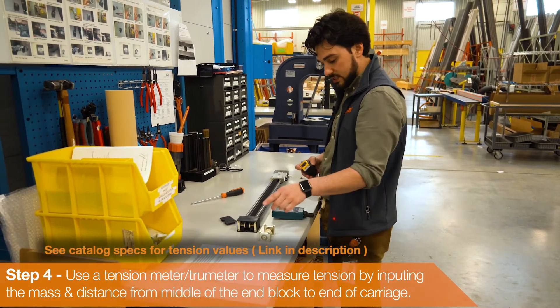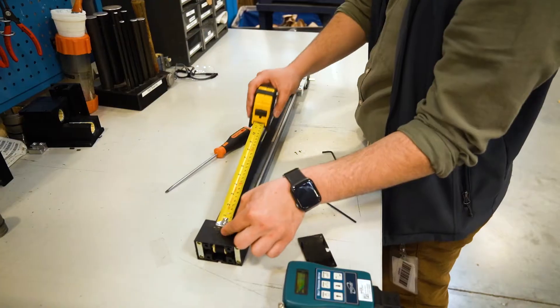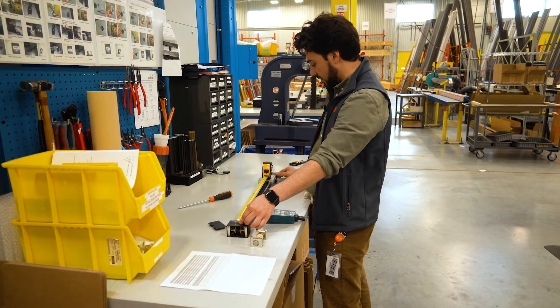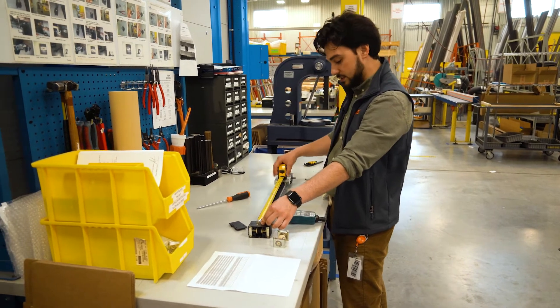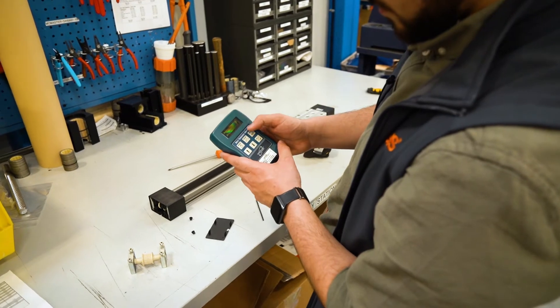In order to find out its span or length, we want to measure from the middle of the end block all the way to the end of the carriage here, making sure that the carriage is all the way against the other end. So we put those two values into our true meter and we're ready to tension it.